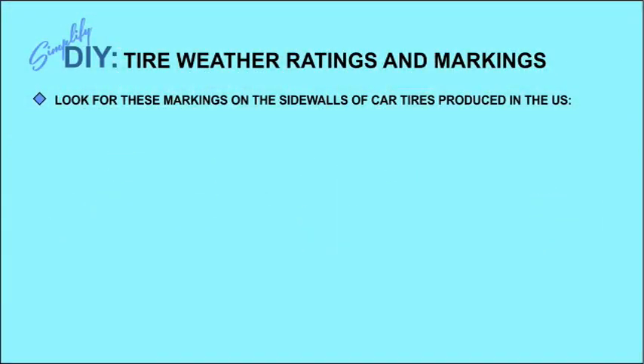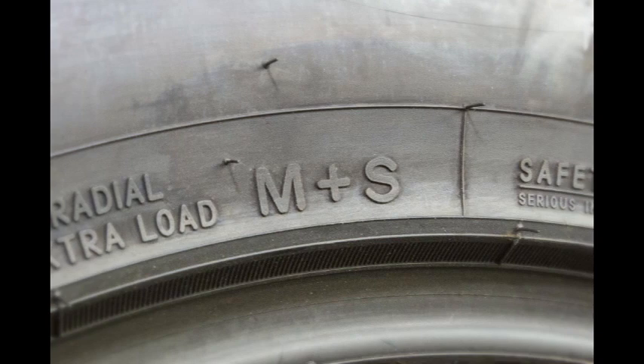Weather ratings and markings on tires can be confusing, so let's start with a discussion of those. The first are the letters M plus S, which stand for mud and snow, and they will be printed on the sidewalls — sometimes in relatively small letters, so you might have to look hard to find them.